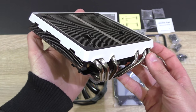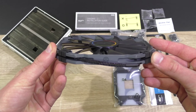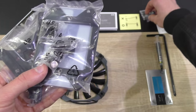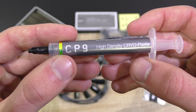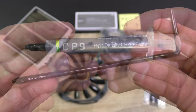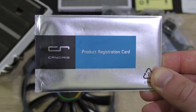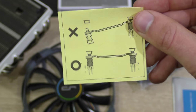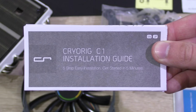In the box is the heatsink itself, the Slim XT140 140mm fan, then all the backplates, bracket screws and so on. Also included is a tube of thermal paste, a nice angled screwdriver, an alcohol pad, the product registration card, and a little reminder of how to not overtighten the spring screws. And last but not least, the installation guide.